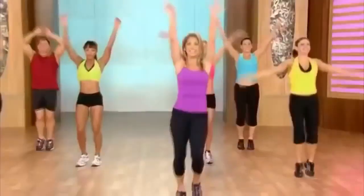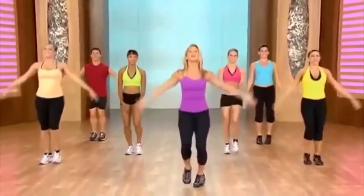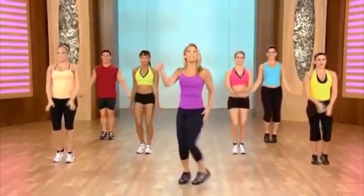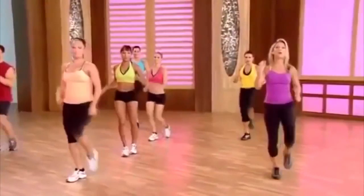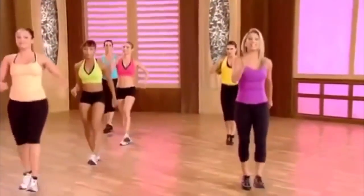Inhale and exhale. One more deep breath — inhale. This is our recovery. And exhale it out. Let's get ready for the kicks to this side. Ready? Kick up, lunge back. Do the best you can. Kick and low, kick and low. Heel digs.